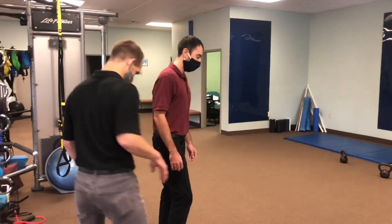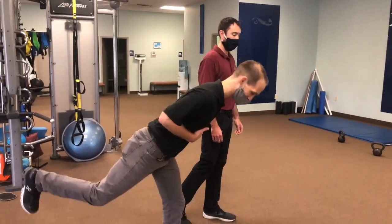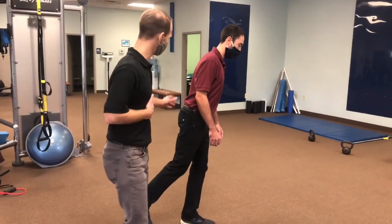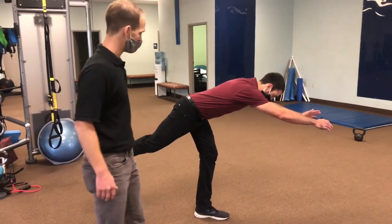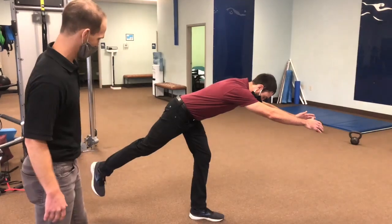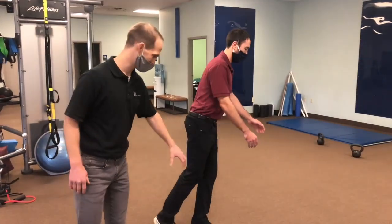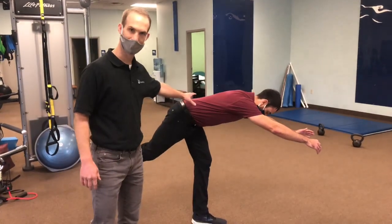I'm going to have Brian demonstrate it — we'll show you how not to do it and how to do it, and a couple of reasons for why. A single-leg Romanian deadlift is really just a single-leg hip hinge. We're looking for a flat back and stability on his left leg, so he's gonna maintain a slight knee bend while bending at his hip, controlling it with his hip muscles.